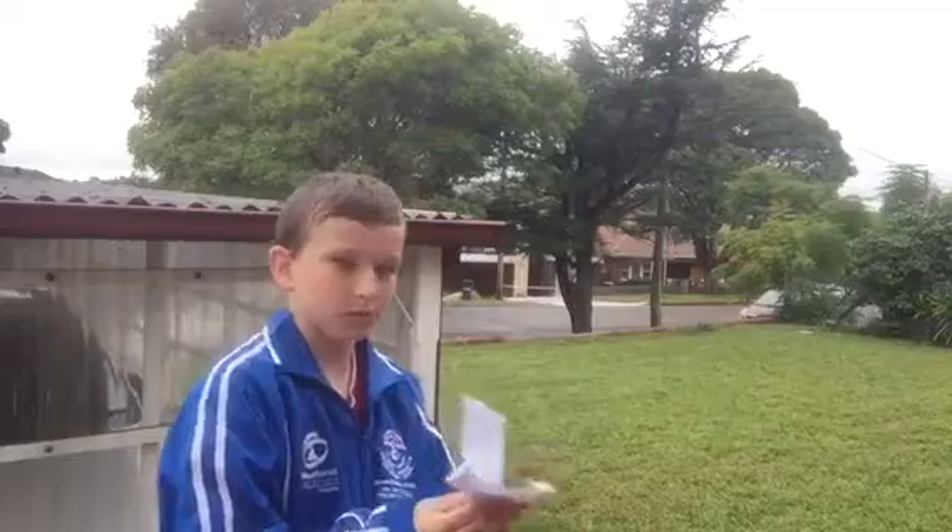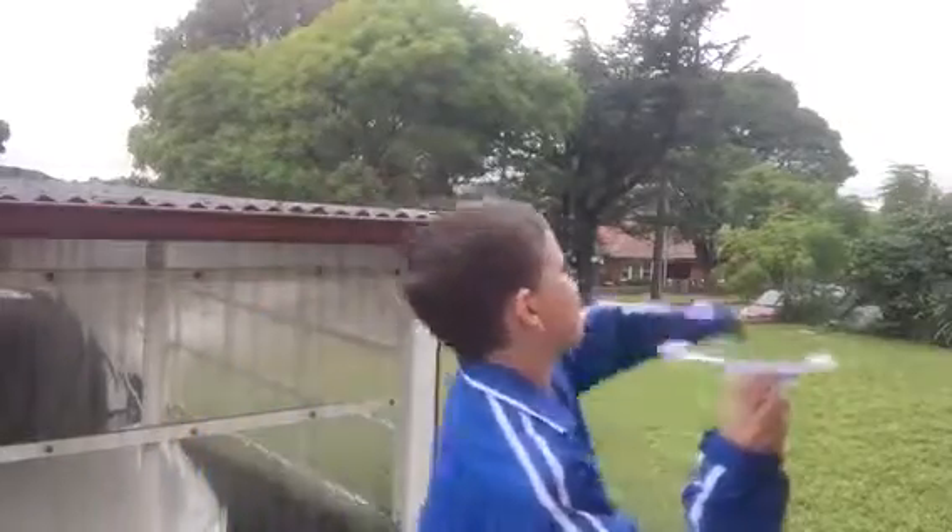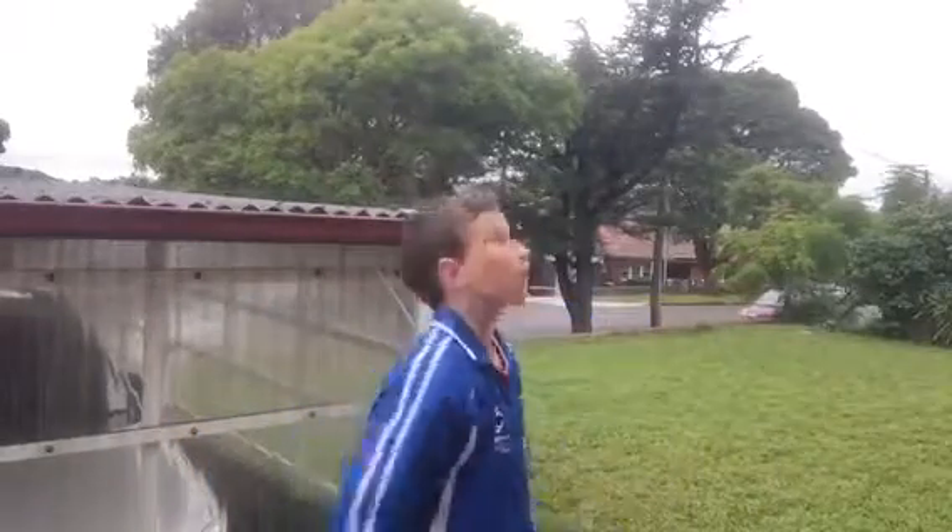Here's the plane and I'll go outside to test it out. Now that I'm outside I may as well try and test this plane — I might need a couple of attempts to get it to fly well. You can't really see it but it's certainly flying.